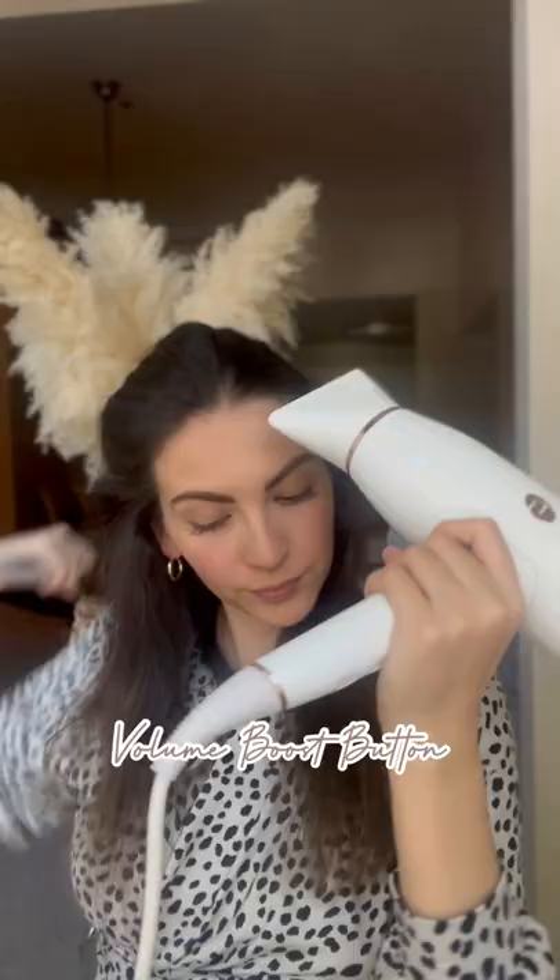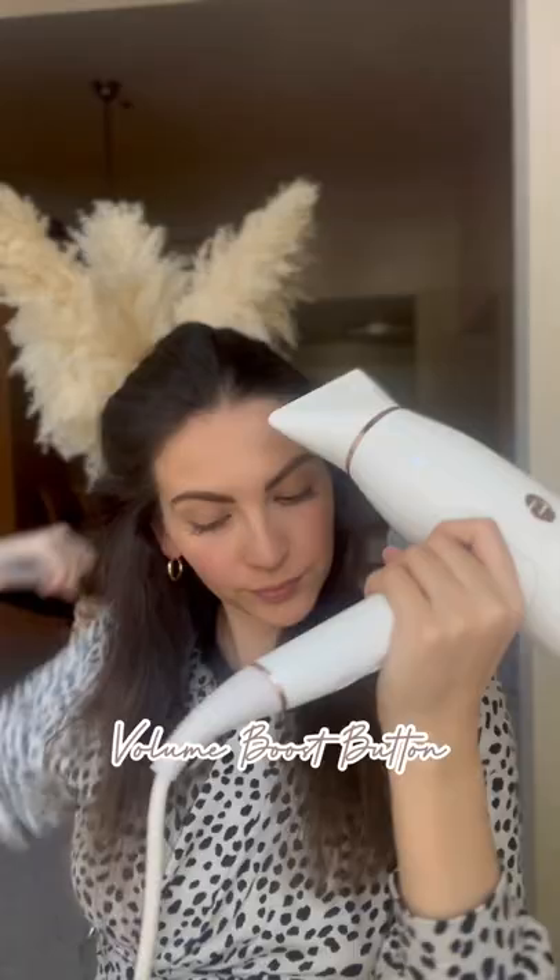Lastly, I'm gonna go ahead and use the volume boost button at my root to add more volume. This is gonna turn off the negative ions.